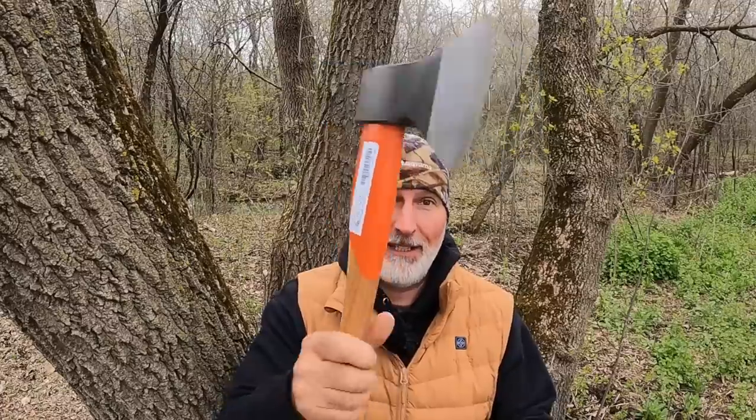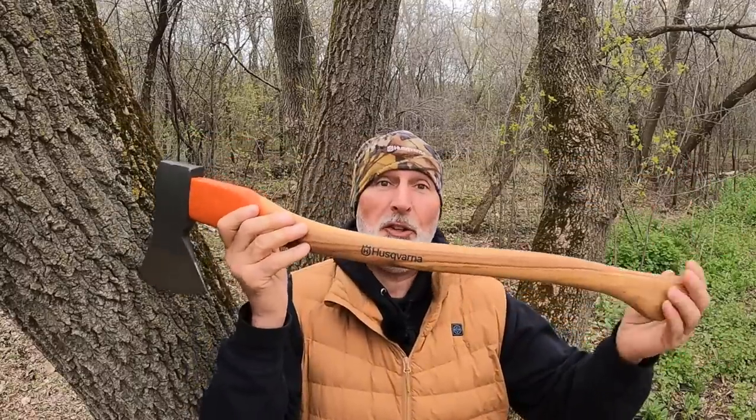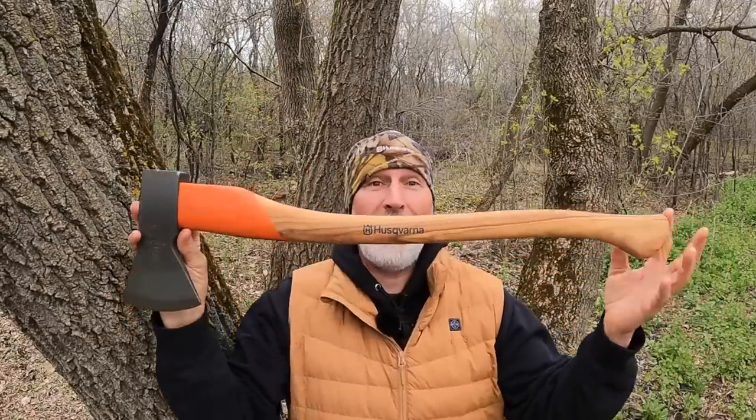I got the first label off — that took me a while. The second label is going to be tougher; it'll probably just wear off over time. The head weighs 2.76 pounds, which is 1,250 grams, and the total length is 700 millimeters — 27 and a half inches overall, with the actual handle at 25 inches. Just a really nice feel — not too big, not too small, nice weight, and it's nice and sharp. Designed and made in Germany, Rhine style. Let's do some chopping.